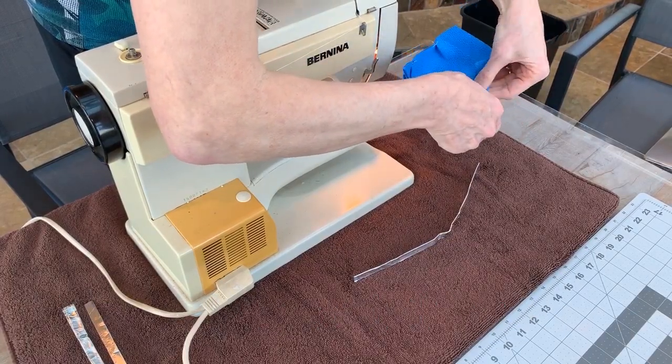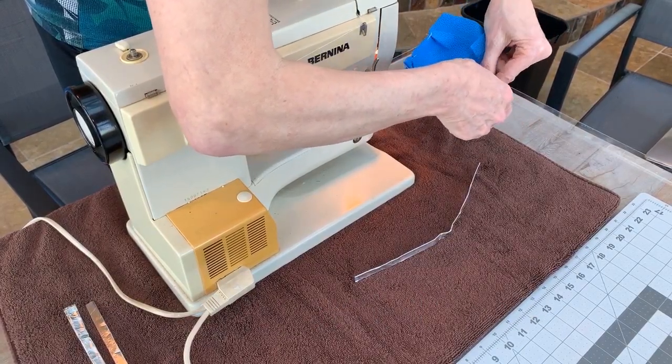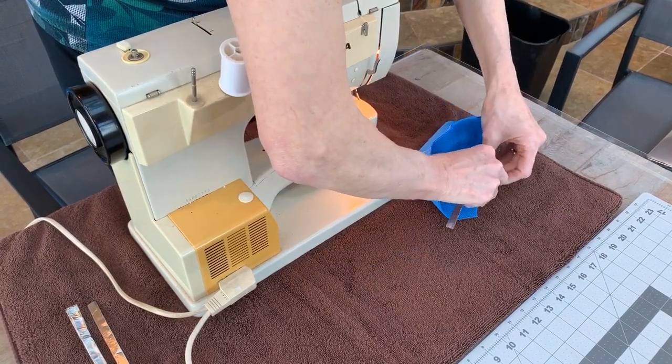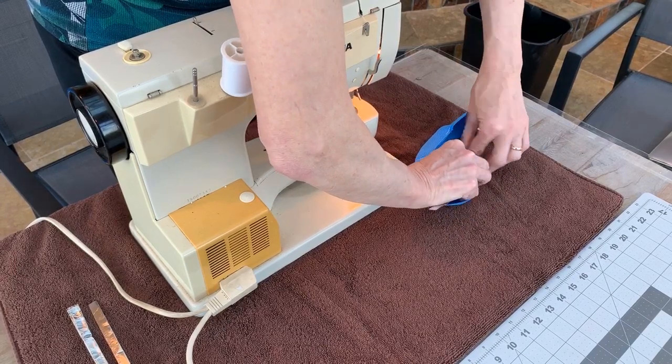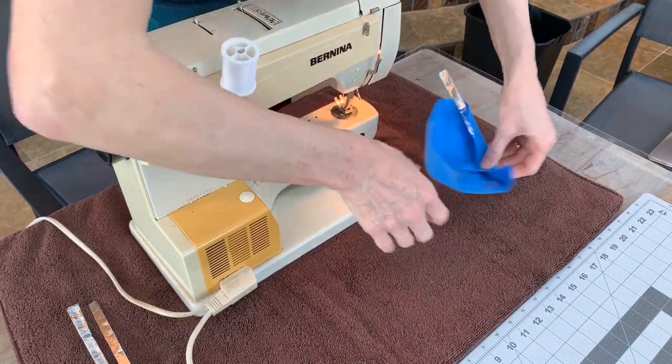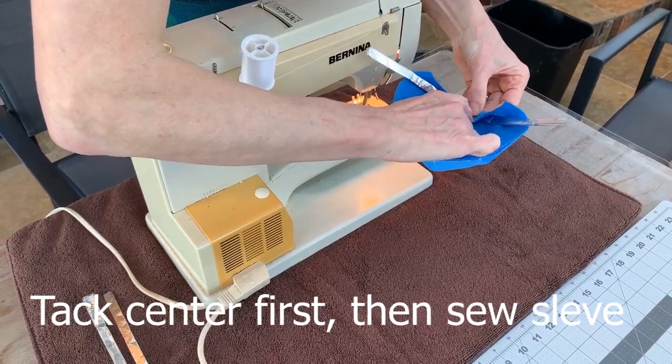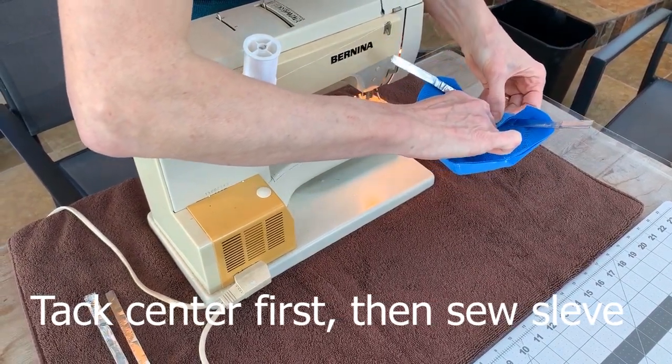It'll be a little different as it goes out to the side, and that's okay. You're going to put that in, and I'm going to sew it right here close to the aluminum to keep it there.